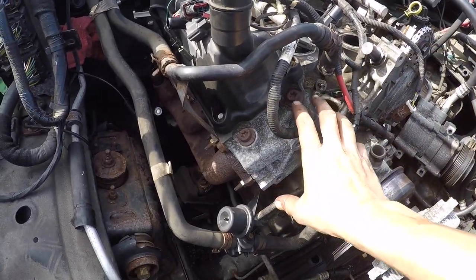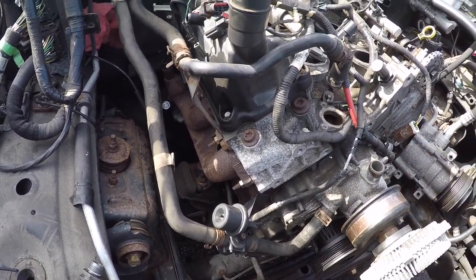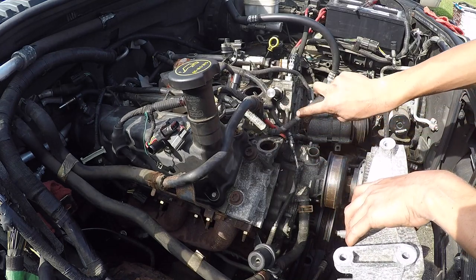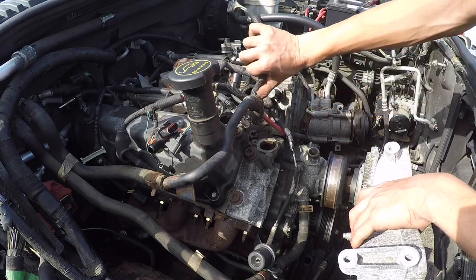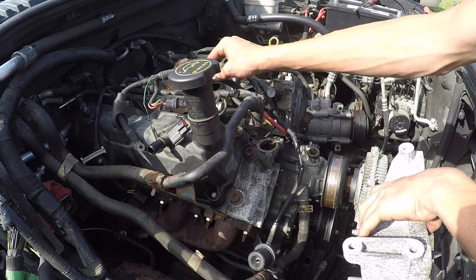Now we can do our alternator bracket — everything else over here is pretty much done, so it's just reverse of removal. The alternator bracket is just a series of three 15 millimeter bolts. I'm making sure the harness is up out of the way.